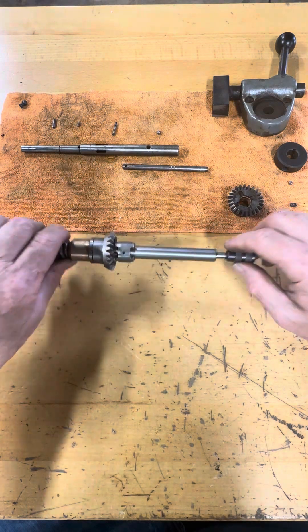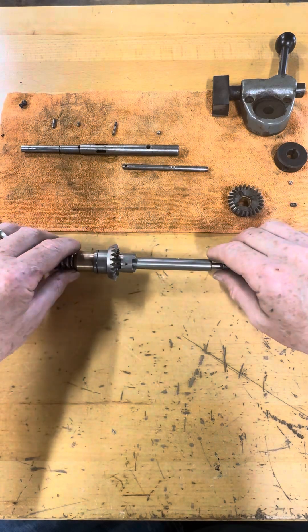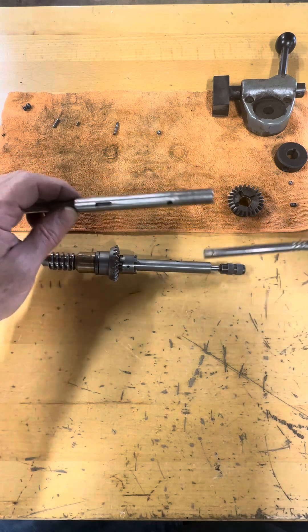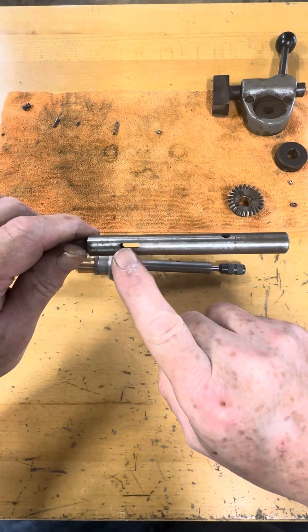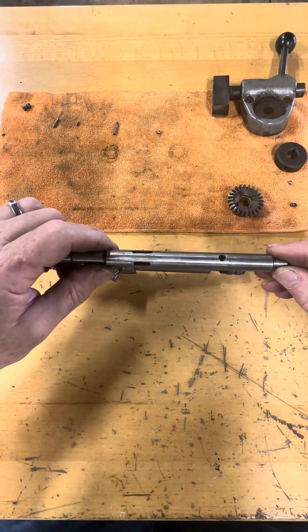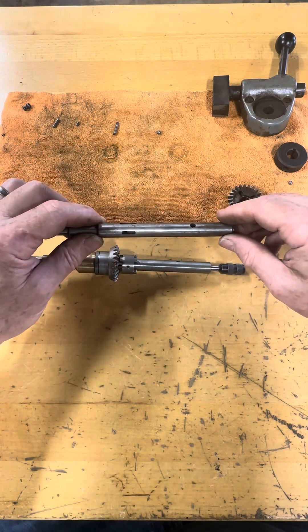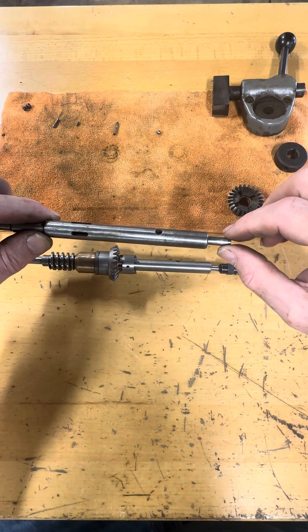The tendency is when you insert this roll pin here — and that roll pin goes through this dog engagement lever, it goes through this slot in the shaft, and it also goes through the hole in this pin, the inner shaft — what happens is as you tap that roll pin into place, you can cause this inner shaft to bind.